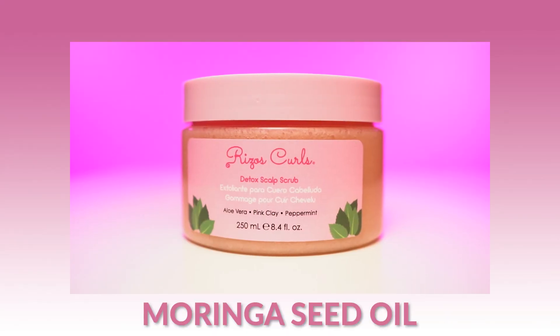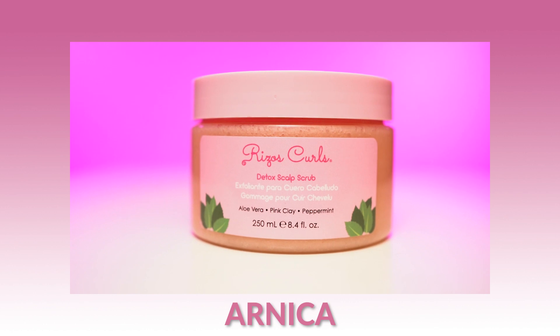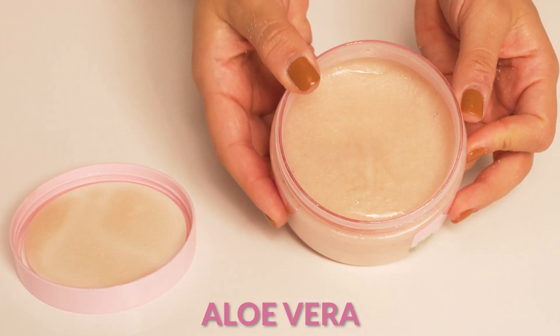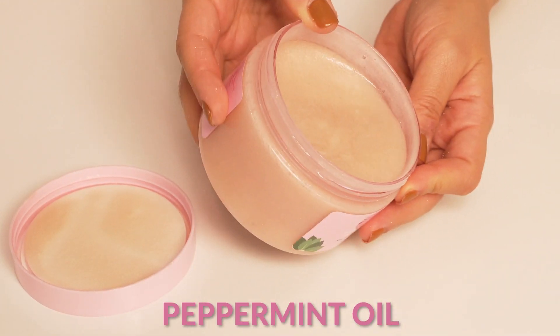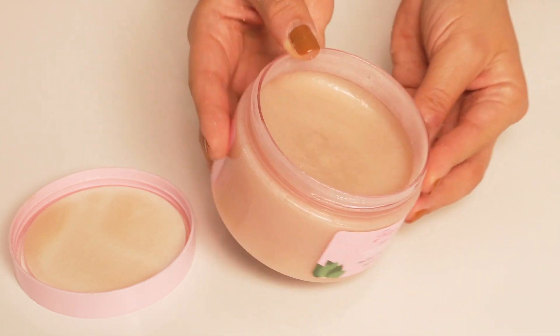It is formulated with nourishing moringa seed oil, purifying pink clay, healing arnica, thyme, aloe vera, and peppermint to really soothe the scalp and detoxify your way down the hair.